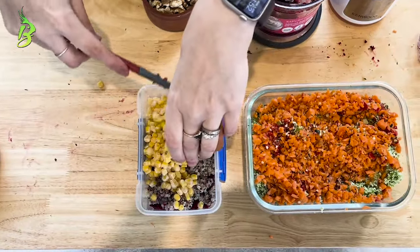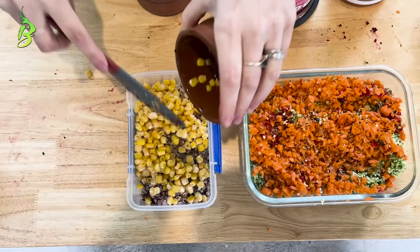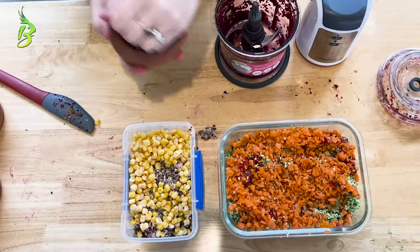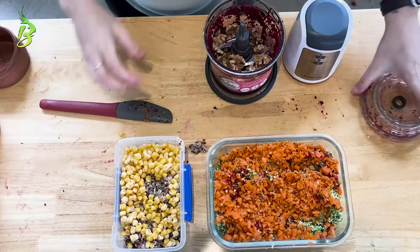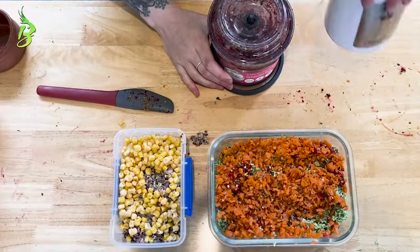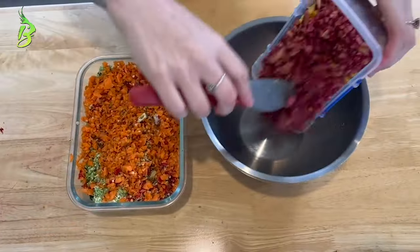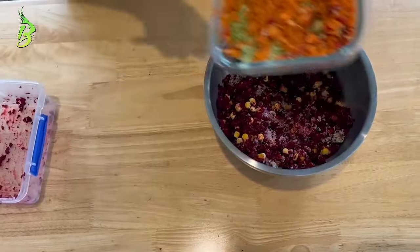Do not put corn in the food processor, as your birds will enjoy picking out the filling themselves. Once that's complete, mix it all up — it should last four to six days in the fridge in an airtight container.